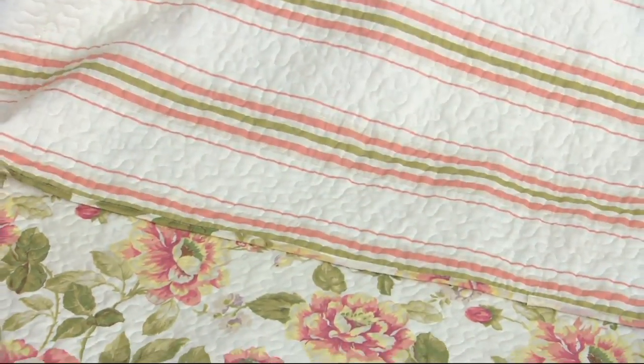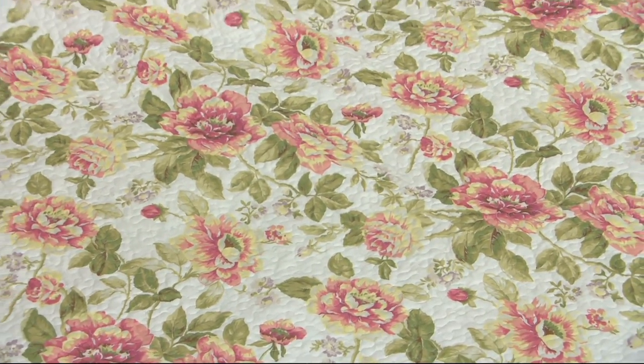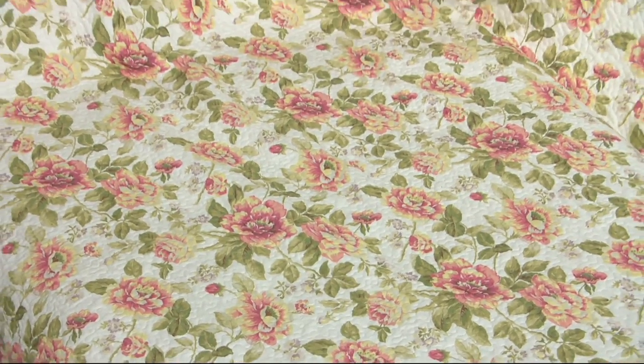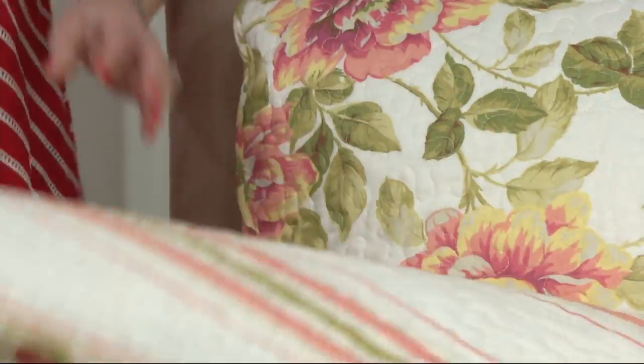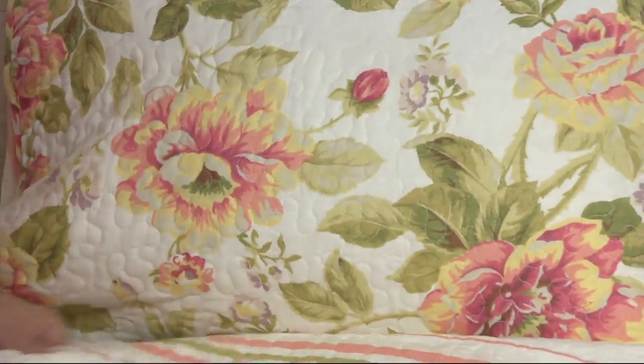The prettiest colors. This is brand new — look at this brand new quilt with the shams and the basket that comes with it. All for $65. You can get this home for less than $22 and have a whole new fresh look.